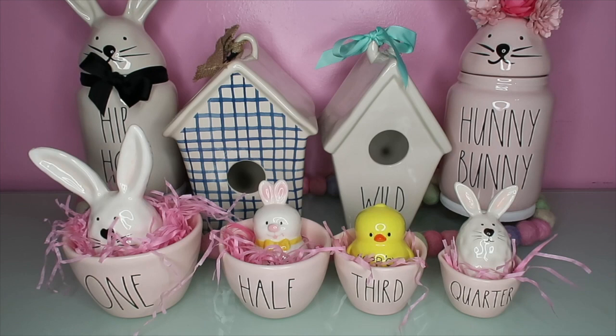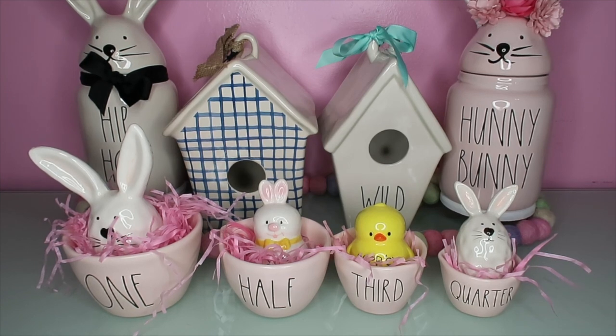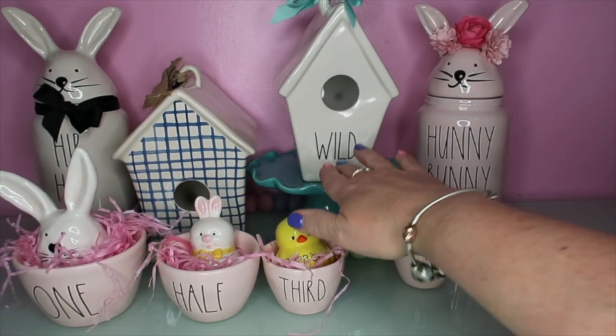The next few things I'm going to show are not Rae Dunn, but they're related - you can style them with Rae Dunn. If you're new to my channel, I do a mix of Rae Dunn and home decor, and I throw in recipes here and there. I went to the bookstore and got some cookbooks and magazines for home decor. I went to Michael's - it's an hour from my house and I'd never been in before. I went in for pipe cleaners and spent $100.